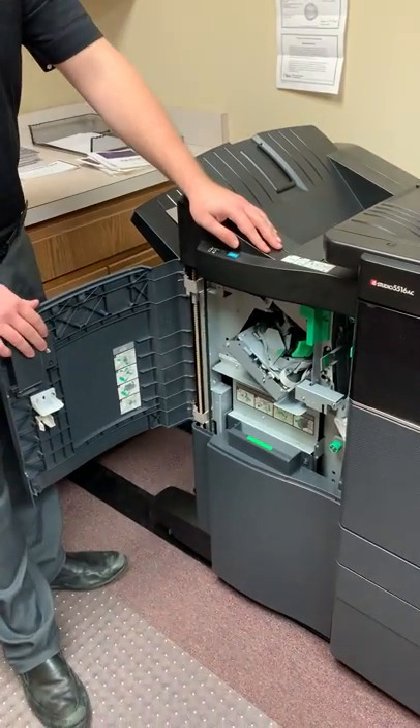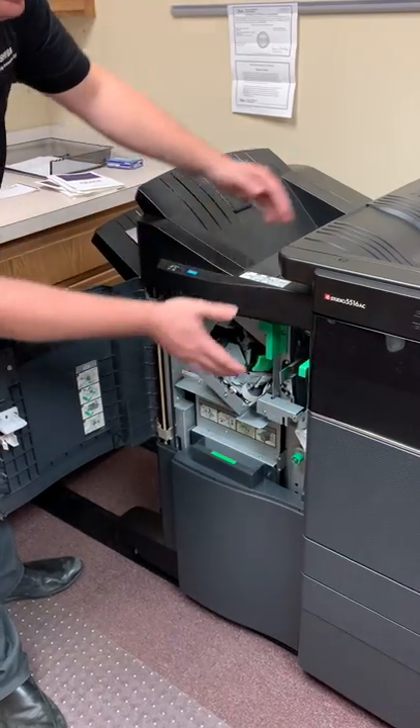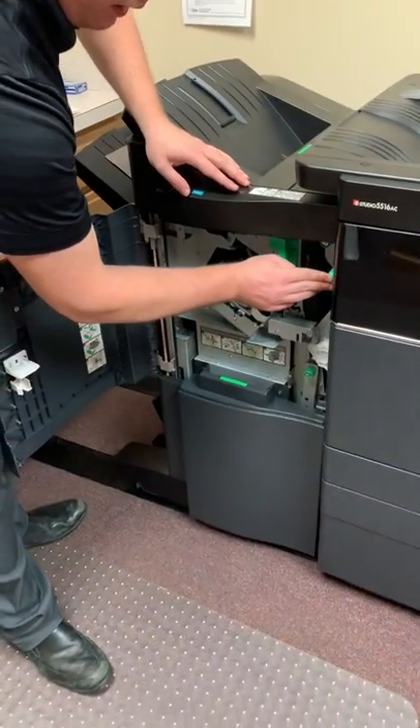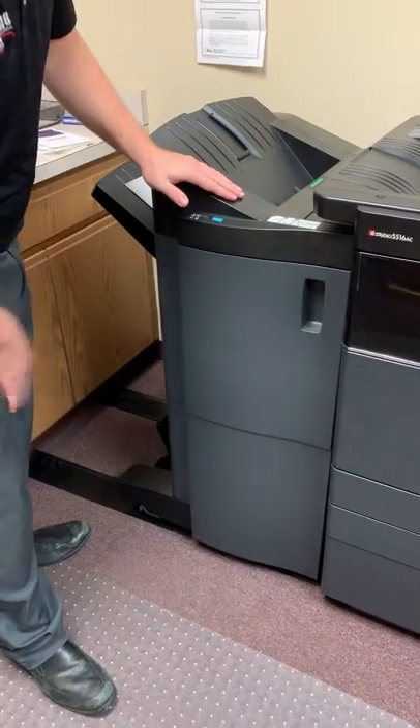If you ever need to disconnect the finisher, pull this little button out and the whole finisher will slide out. This is where your waste toner bottle is, on the bottom left of the machine. When you're done, push it back in, make sure it's pushed back in fully, and it locks back up again.